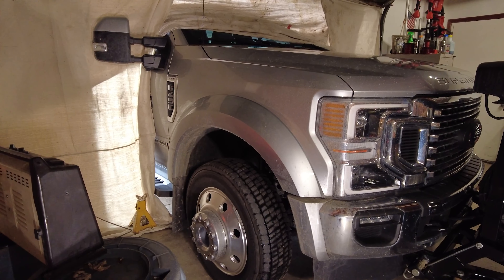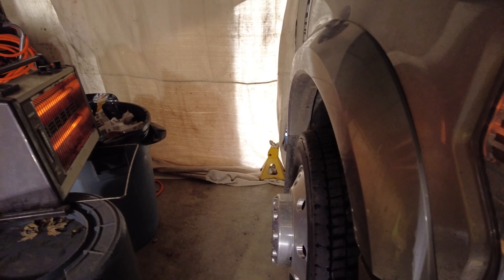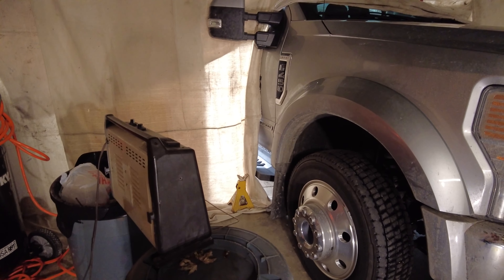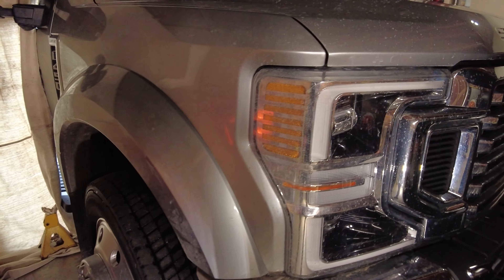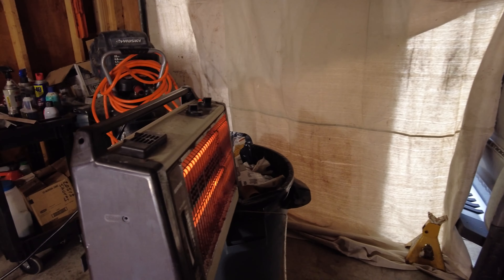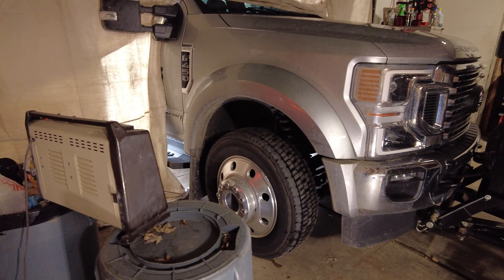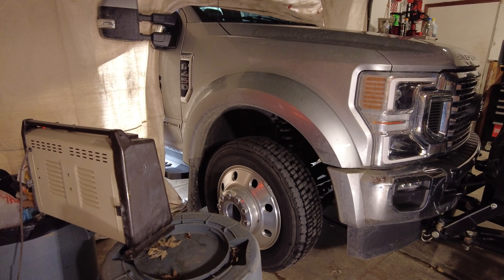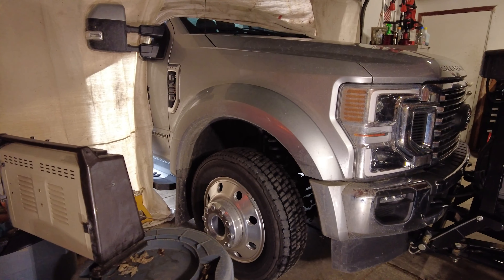We are going to be removing our fender liner, but because this is an F450, we are going to be removing our fender flares as well. There is a little trick to that to make sure you do not damage your paint. When I first did this fender flare removal and reinstalled it, there was a little bit more of a gap. I attribute that to not taking enough time to warm up the fender flare. So this time I'm letting this heater focus heat right on the fender flare because it's like 30 degrees outside, and if I don't warm this up first, I can have issues removing it.